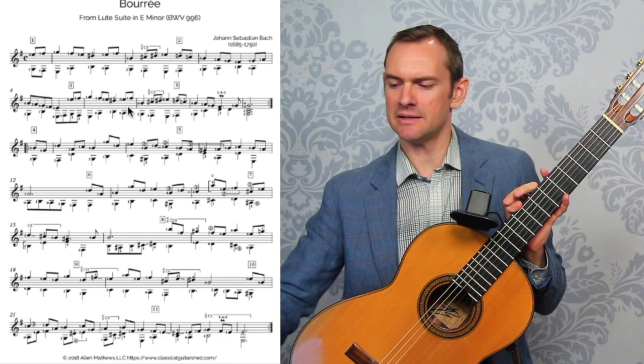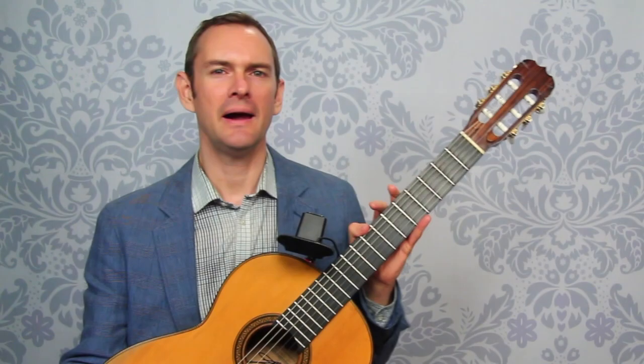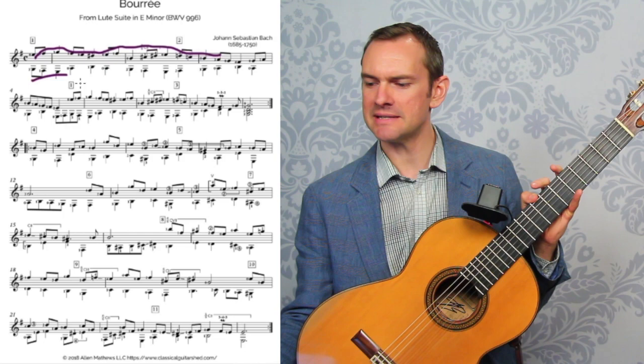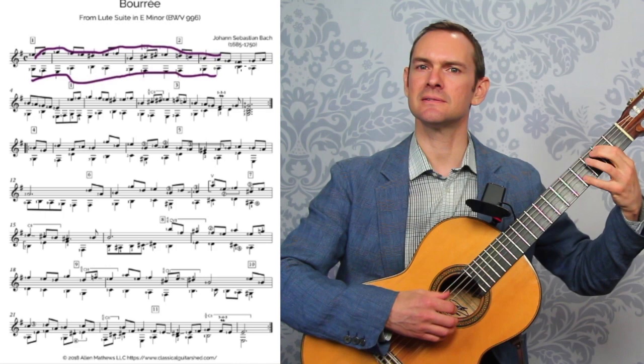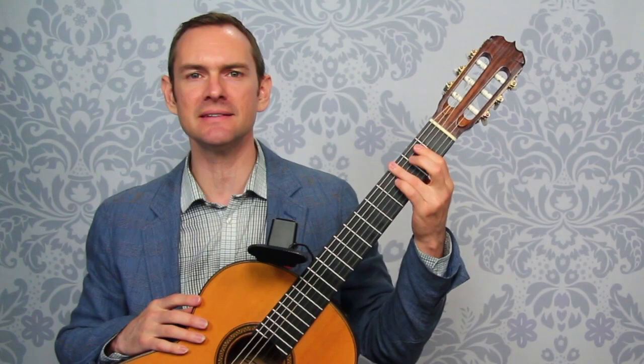This is the Bourée — one page of music, but there's a ton going on. We are in the key of E minor, and the basic scheme of the piece is that we have this melody going along on the top and then this bass line going on at the bottom. That's the beauty of the piece — you have these two things going on, and that creates all sorts of thorny problems in the left hand and also some problems in the right hand as well.